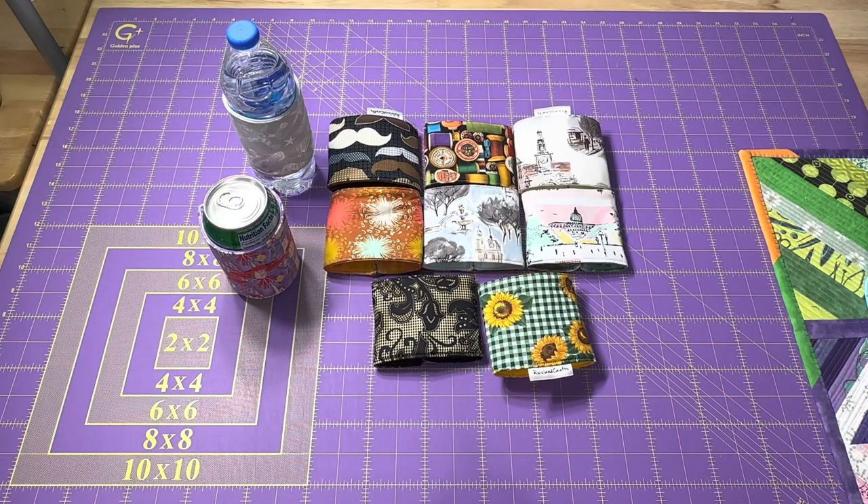Hey everyone, it's Rob at R.S. Island Crafts and welcome to my studio. This is my Whip It Wednesday video where I'm going to show you all the crafty goodness that I've been working on this week.